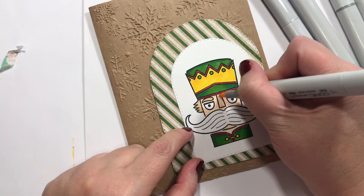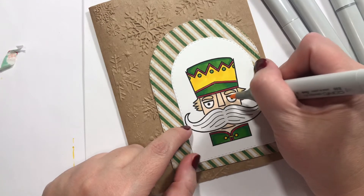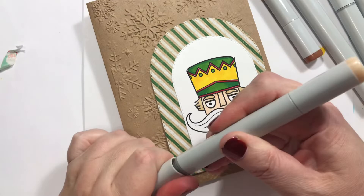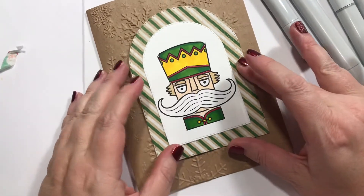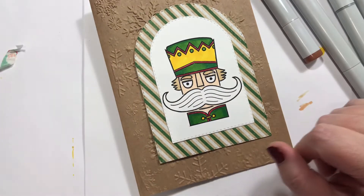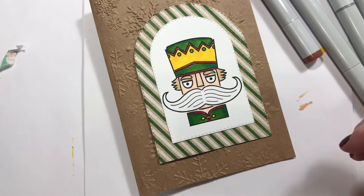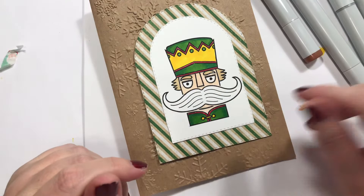Did you guys ever have nutcrackers growing up in the house? I've never actually seen the nutcracker play or anything, but I liked them in the Christmas cartoons growing up. So what about the eyes — should we do anything to the eyes? Let's sparkle it up.